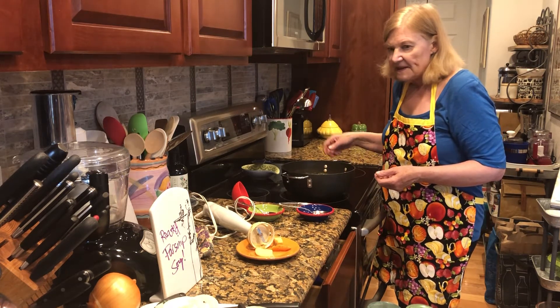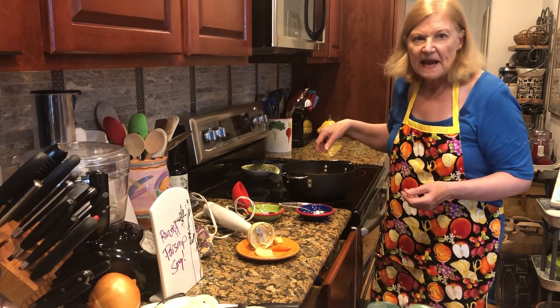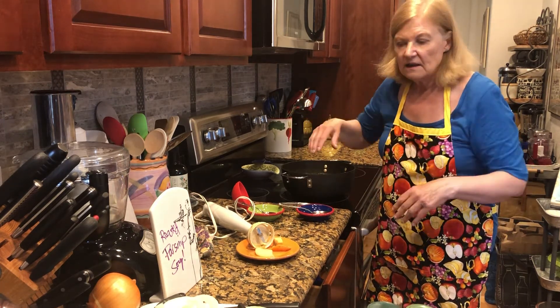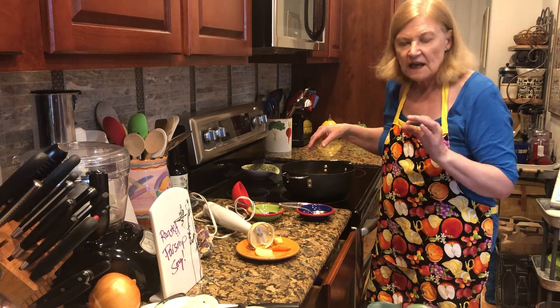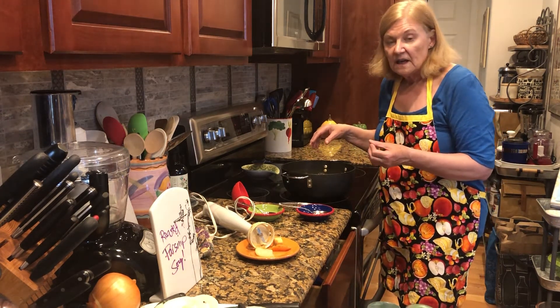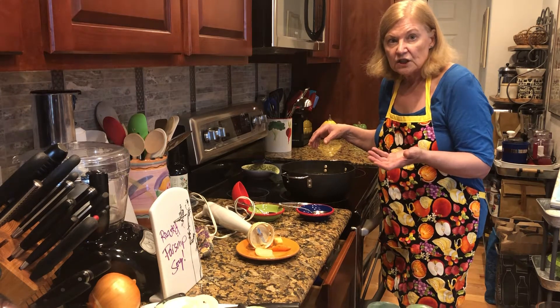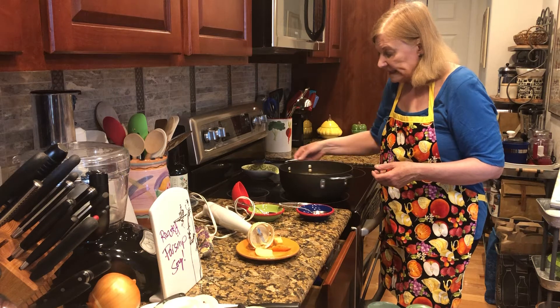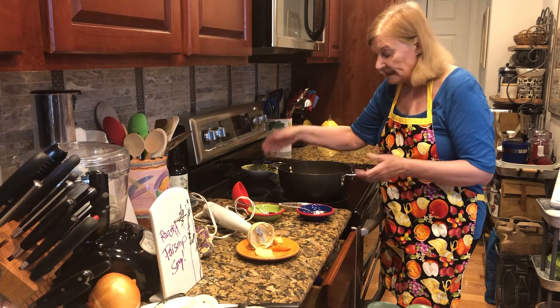Then I added the half and half. There's salt and pepper along the way, which is all in the description. And there's a tiny bit of cayenne and some dried regular ginger powder spice. And that's it.